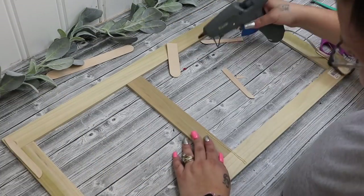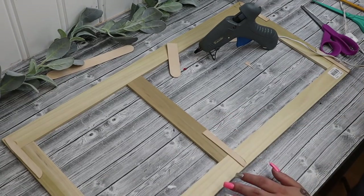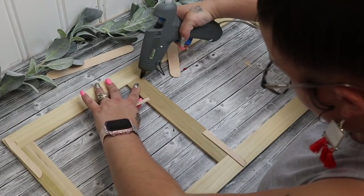Then I laid my sign down so that I could have this middle piece in the right spot. And then once I had that in its spot that I liked, I just repeated those steps.